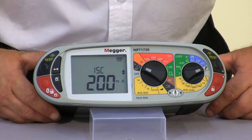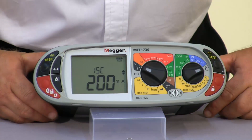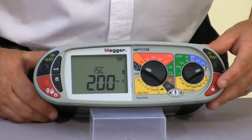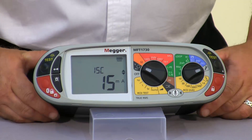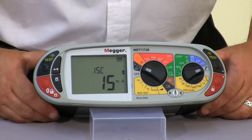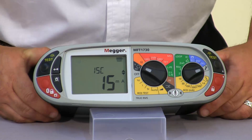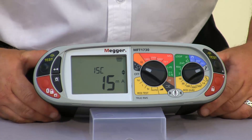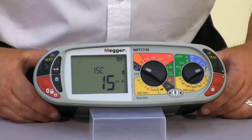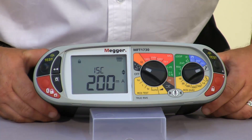Next we have the ISC which is our test current. For the requirement of the 17th edition we carry out continuity testing at 200 milliamps. However we can reduce this down to a 15 milliamp value. One of the main tests that will drain the battery is continuity testing, so if you find yourself belling out lots of cables, selecting 15 milliamps will extend the battery life considerably. When carrying out your full 17th edition continuity tests you can go back to 200 milliamps.